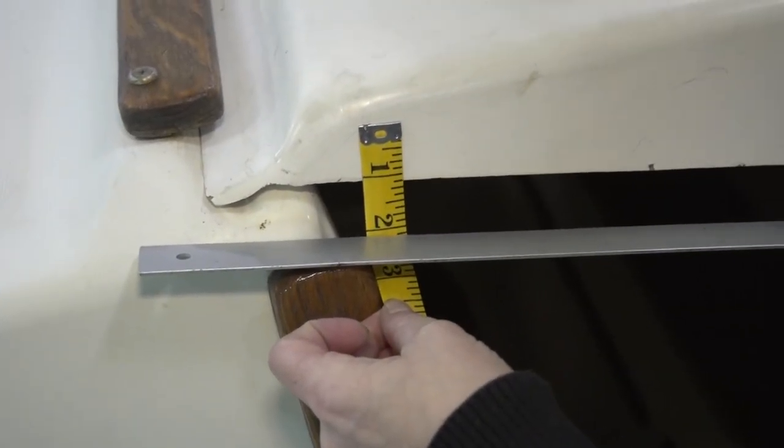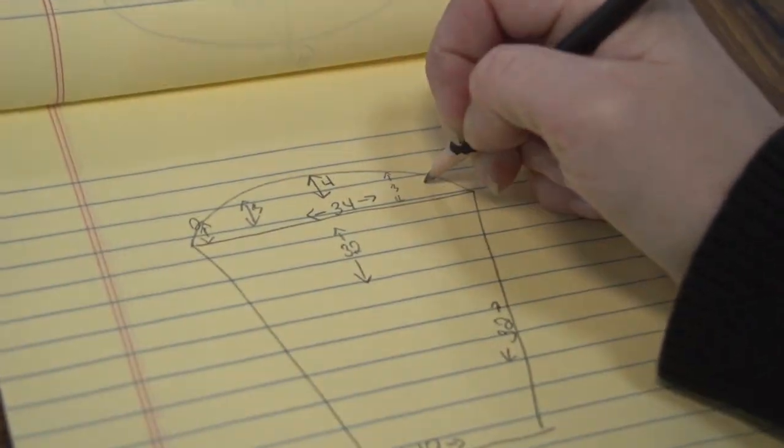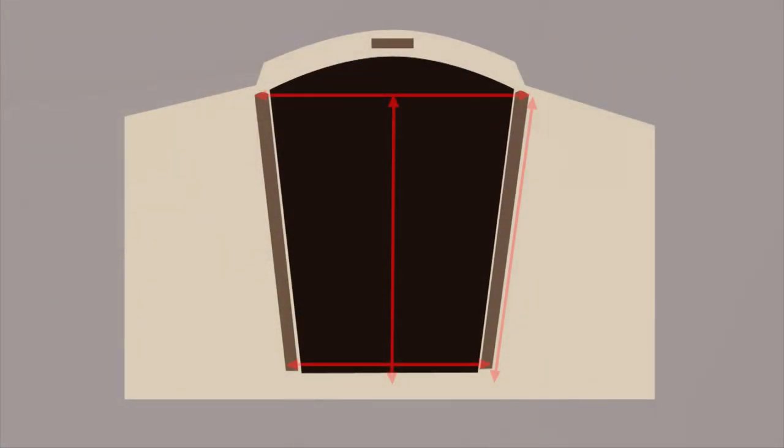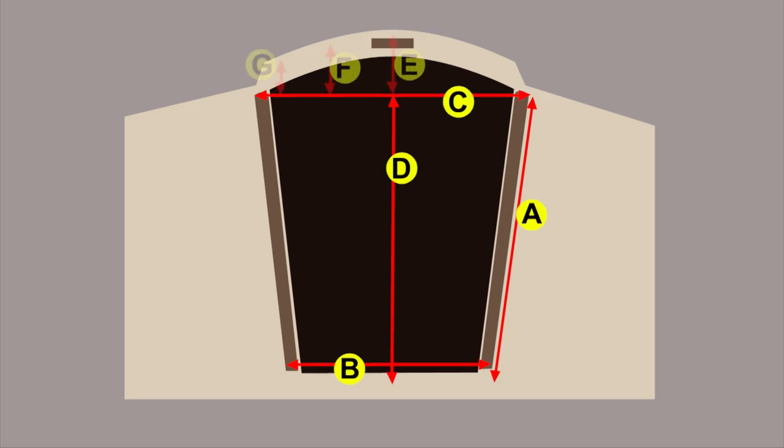Write all those measurements down on paper. Now let's show this in a little bit more detail with these illustrations. We're using the extreme edges of the teak frame as a measuring guide. Here you can see all the measurements that are required to come up with your cover pattern. At the bottom of this companionway we do not have a teak frame, so we're just ending the measurement at a particular spot in the fiberglass there.